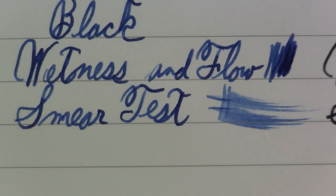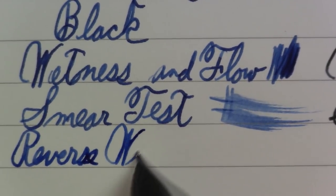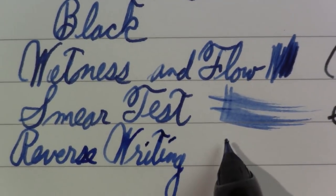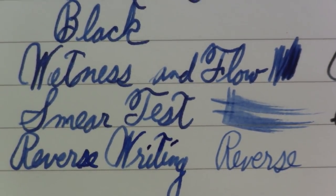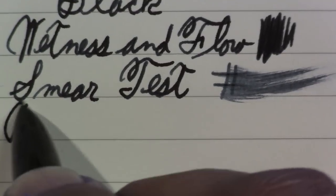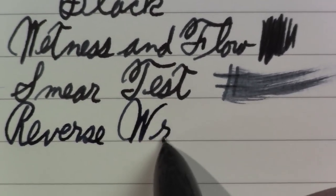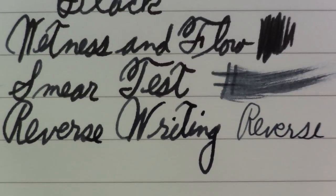And finally, for those of you who are into that kind of thing, I always like to do a reverse rating test. I would say that both are very fine — would you call it extra fine or ultra extra fine? I'm not sure, but very fine. Both are very smooth pens overall.